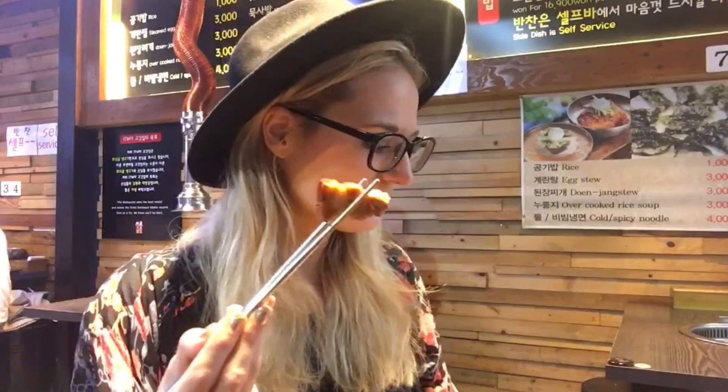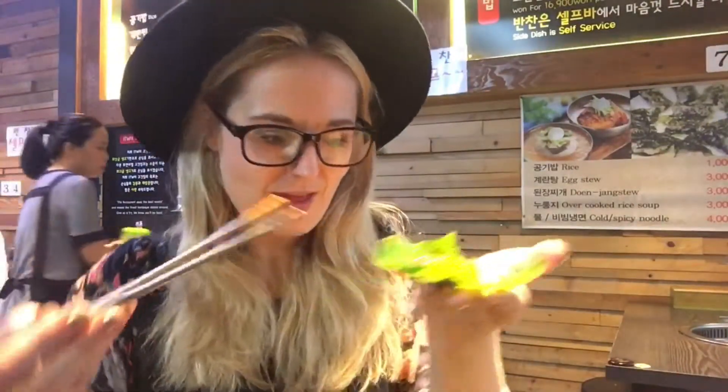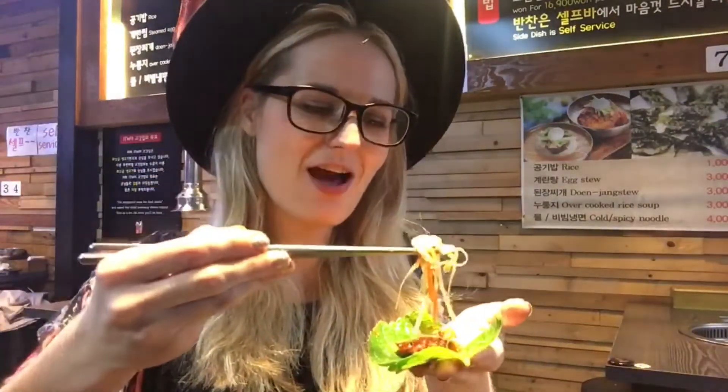So that's food number 17. Then I'm going to dip my pork belly in ssamjang which is a mix of gochujang and doenjang. I'm going to put in my mung beans which are food number 18, and a little bit of onion. And then I'm going to wrap it all up and eat it in one go because it's messy otherwise. It's nice.